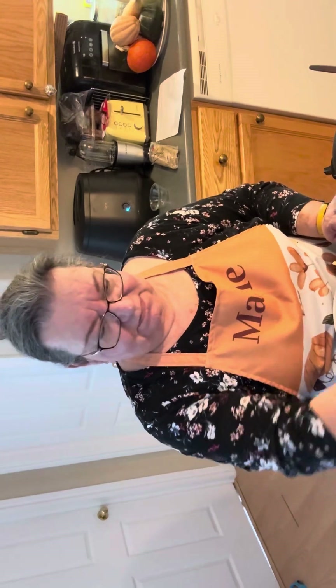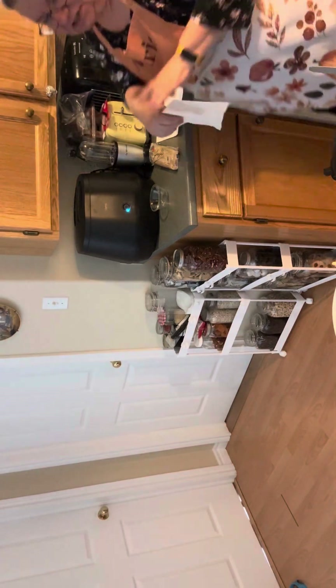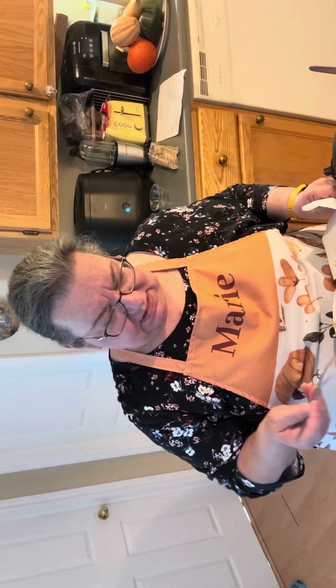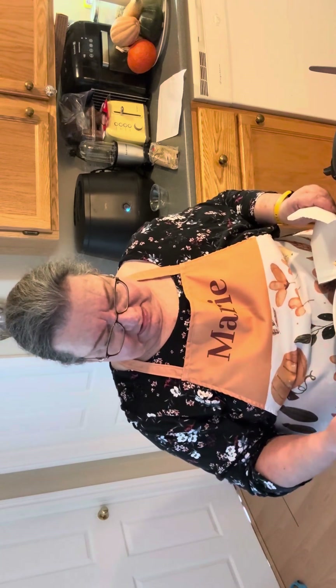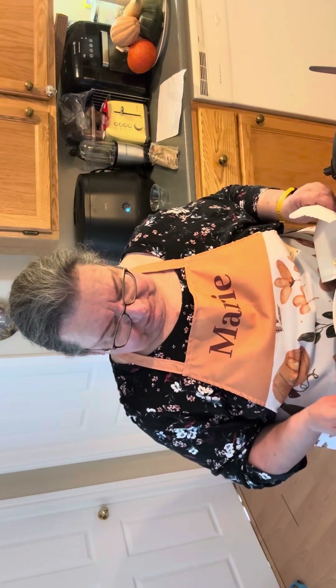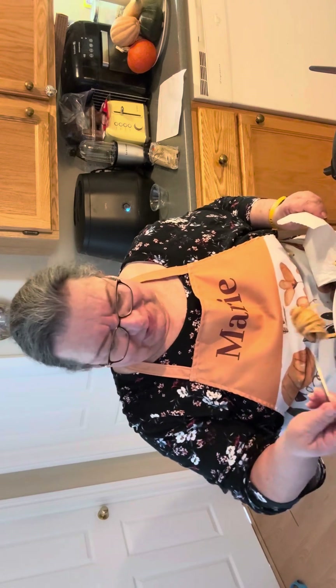I'm going to taste this in front of you. Maybe I'd better get a napkin first, just in case I get messy. Let's see how this came out — get some of that meat, some tomatoes, some cheese. Is there a tidy way to eat spaghetti? I don't know, but I'm going to try.